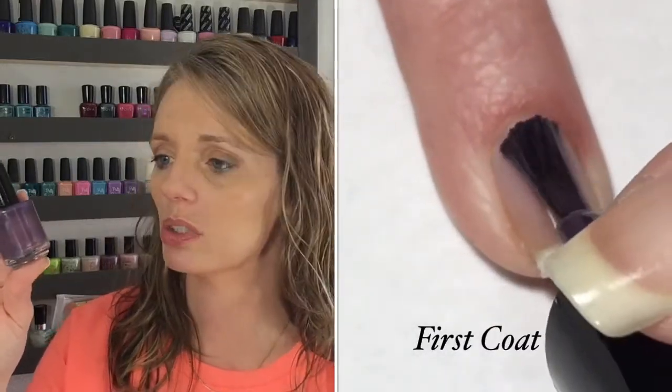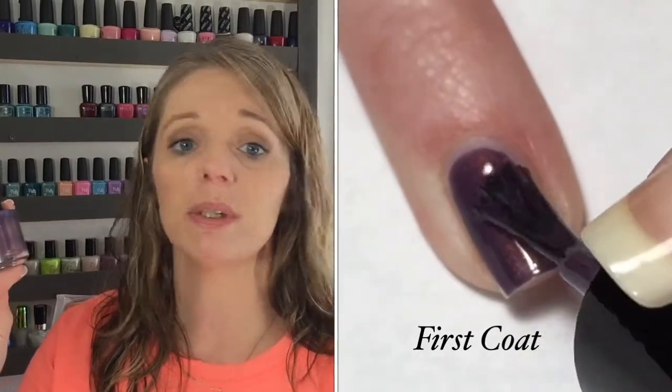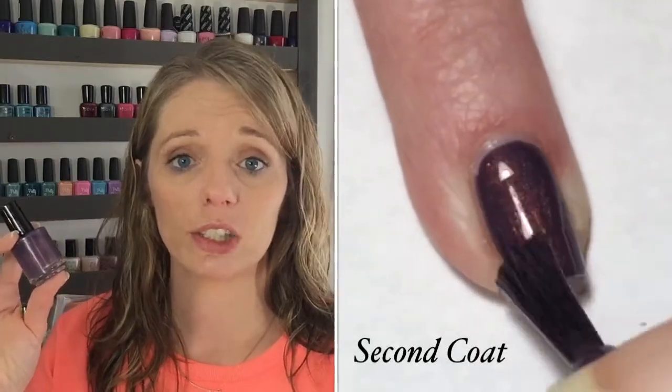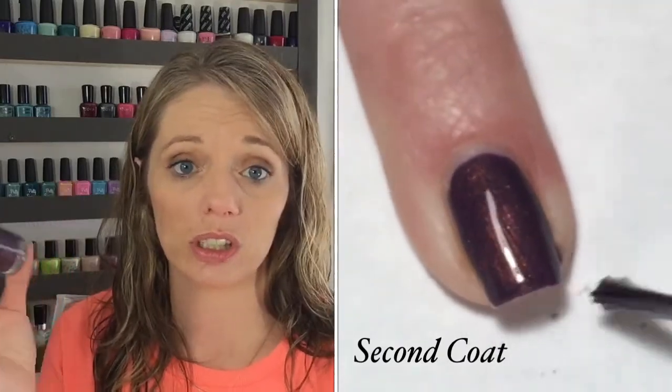This was opaque in two coats. I probably could have gotten away with one coat if I'd applied it a little thicker on the first coat. For me, one-coaters are polishes that maybe aren't completely opaque in that first coat but are very close and look good — a polish I go to when I'm in a hurry and just need something on my nails. So this I believe probably could have been one coat, but for this video I did do two coats.